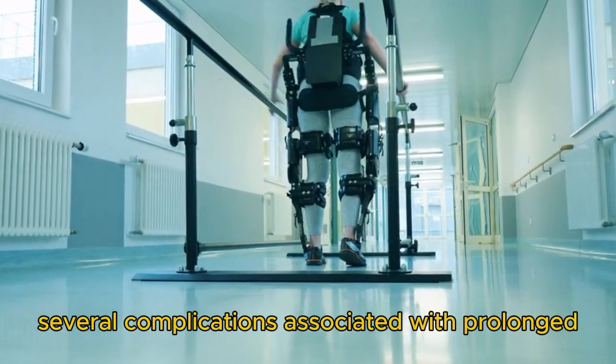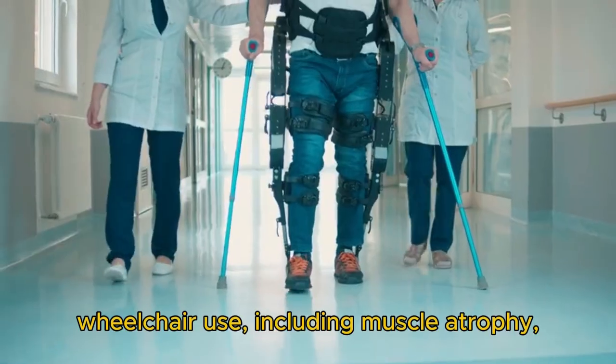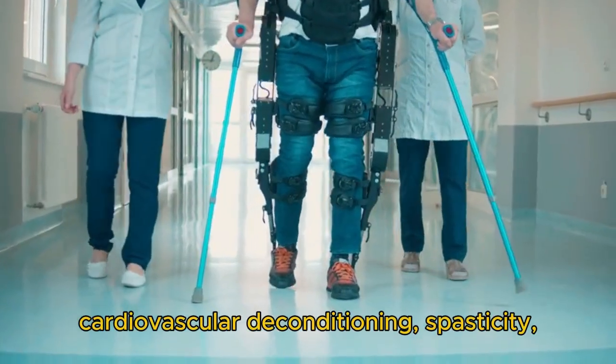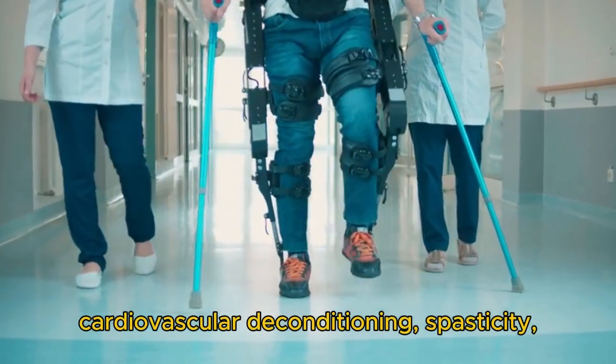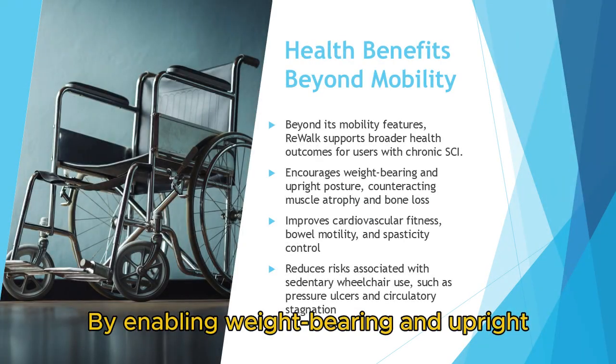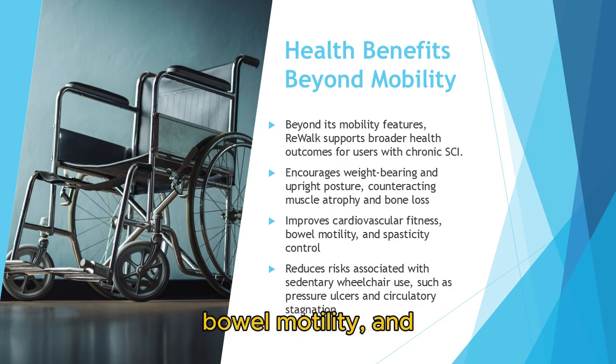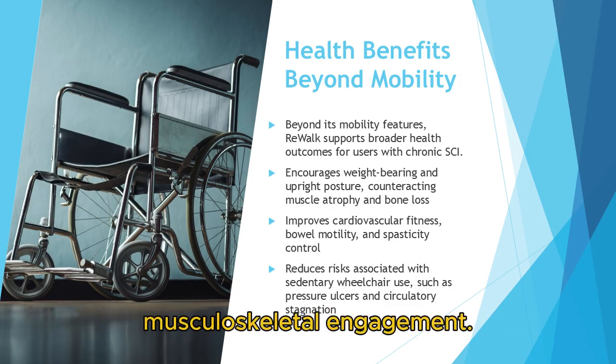From a clinical perspective, the ReWalk exoskeleton addresses several complications associated with prolonged wheelchair use, including muscle atrophy, cardiovascular deconditioning, spasticity, pressure ulcers, and reduced bone mineral density. By enabling weight-bearing and upright locomotion, it supports improved circulation, bowel motility, and musculoskeletal engagement.